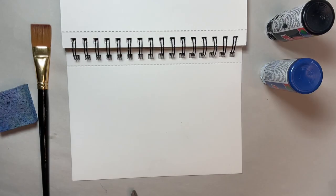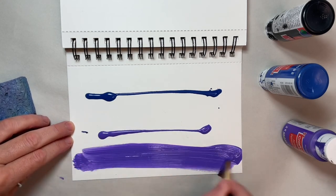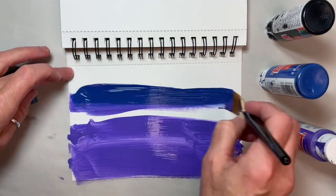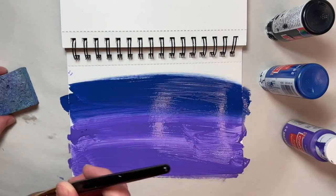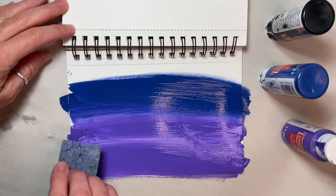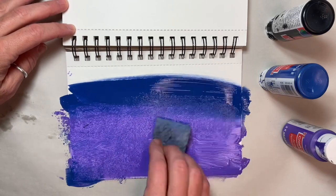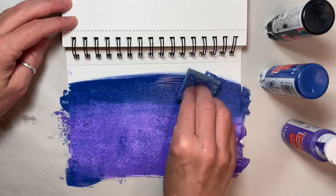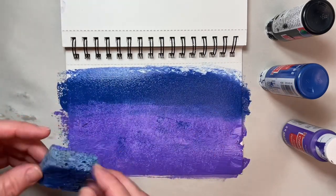The first step, if you are using inexpensive crafty acrylics like me, is to pour a couple of lines of purple paint in the lower half of your paper. Then add a generous line of blue about two-thirds of the way up. My brain went a little sideways and I forgot I didn't originally spread the paint with a brush before using the sponge. If I had, I could have avoided the harsher line I had to adjust to save a smoother gradient. I used my sponge to start blending these before adding my black paint along the top.